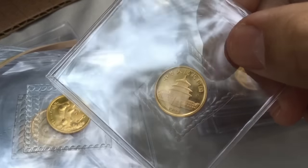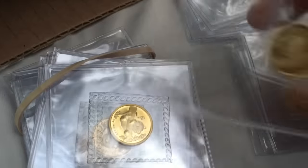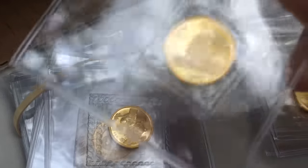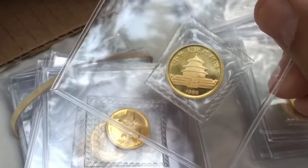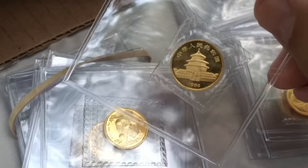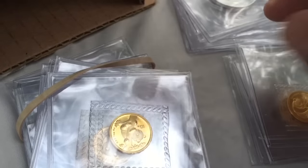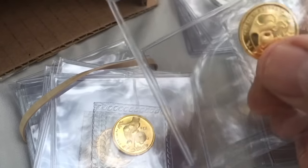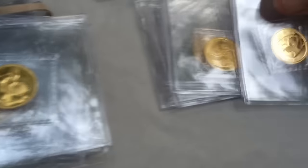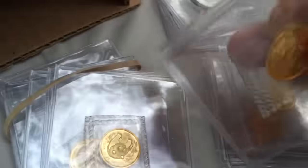You see that cloudiness on the field? Typically the majority of that cloudiness can be removed. Some of it might be PVC residue from the package. But this is one of those ones I would recommend for conservation, mainly because of that dot right over there — you can see that. Do I love pandas. So '84, '85, '90, and '89 — good selection, quite a nice selection.